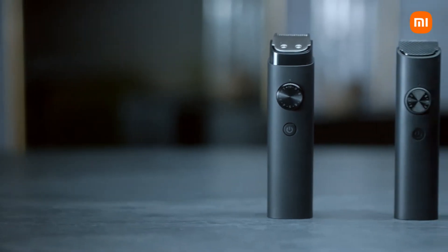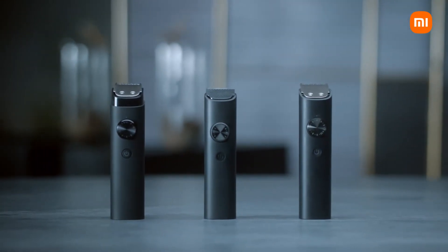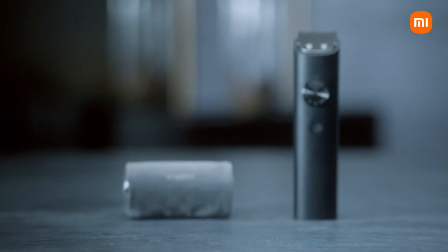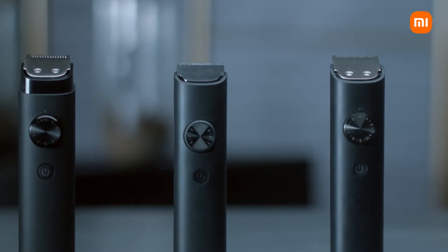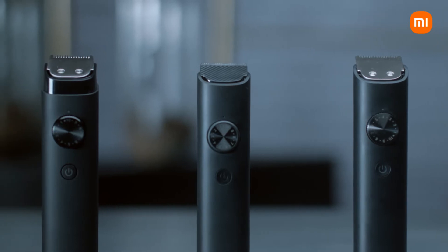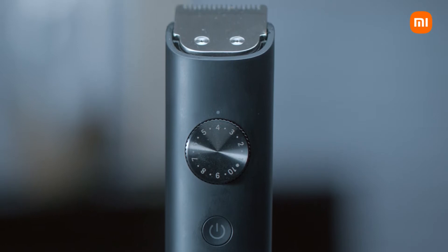They say necessity is the mother of all invention. From the house that brought you the best sellers, not once or twice — we get it. When superior design was a necessity, Xiaomi set a new standard for grooming. When convenience became the need of the hour, we innovated at scale. We don't just stay ahead of the curve, we make the curve.